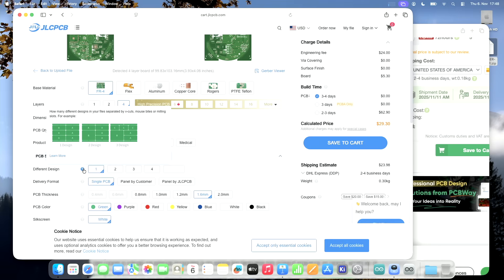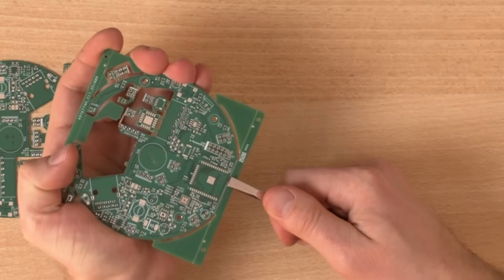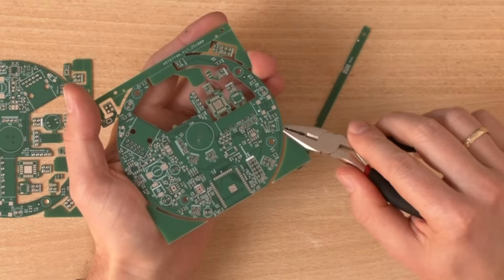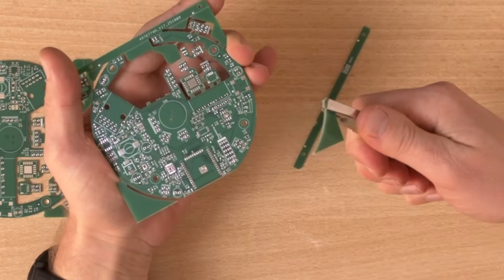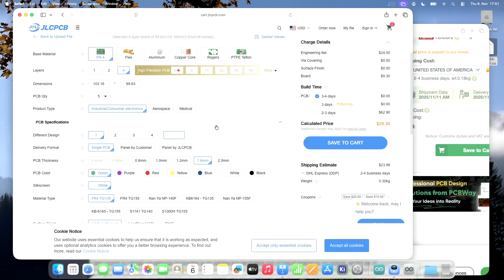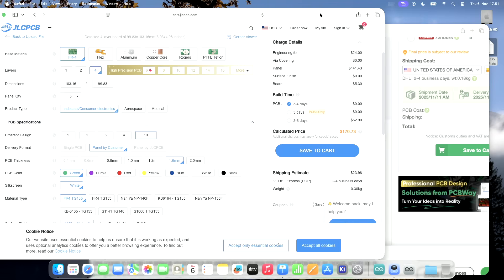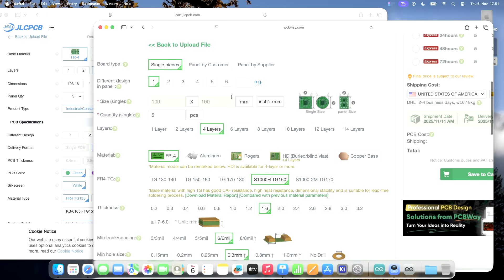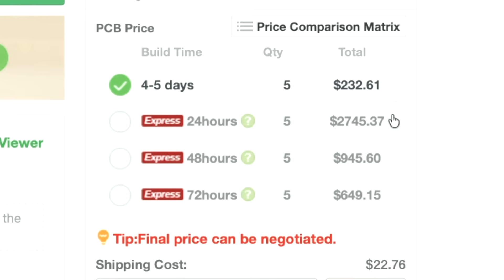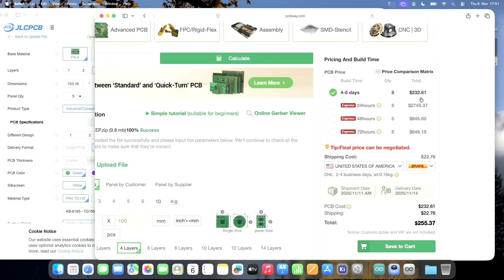The field asks: how many different designs in your files, separated by V-cuts, mouse bites, or milling slots? A V-cut lets you snap the PCB apart cleanly. A mouse bite uses tiny holes — basically like a cinema ticket where they tear it off. I use mouse bites to separate the boards so I can remove the modules. The problem is I have 10 different designs, and this increases the price to $170 on JLCPCB and even $230 on PCBWay.